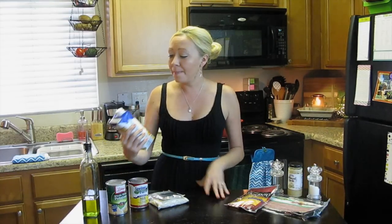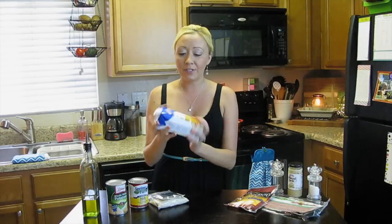For this recipe you're going to need the following ingredients. Some chicken stock — here I have the Swanson unsalted chicken stock, but if you can't find unsalted, salted is totally fine because we're definitely going to be adding quite a bit of salt to flavor the dish. I just happen to have unsalted on hand that I picked up at the Dollar Tree.